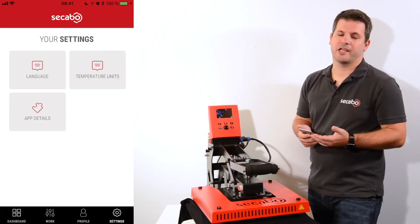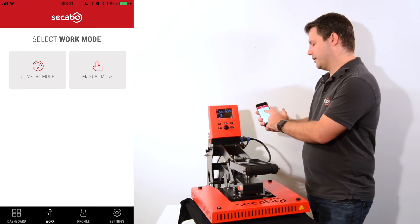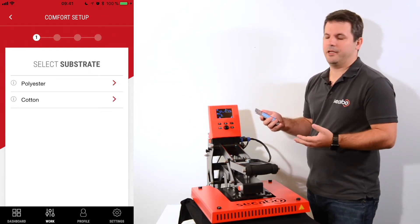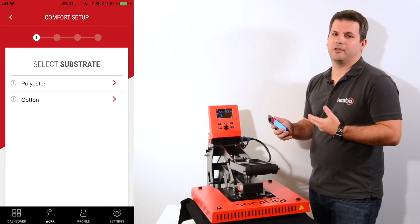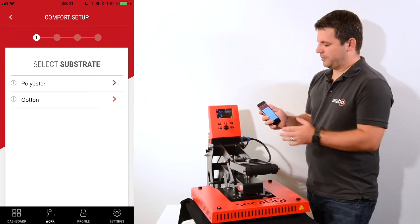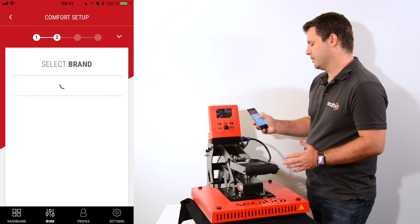Let's take a look at the comfort mode, which is actually the most important and main feature of the app and will give you the most benefits. In the work mode I can select the comfort mode — in comfort mode I do not need to know which parameters the producer of the heat transfer vinyl recommends, because you access our database and just tell the app which parameters you want and you'll get the correct settings. First I'll select the substrate — I can select between polyester and cotton, so I'll start with cotton.